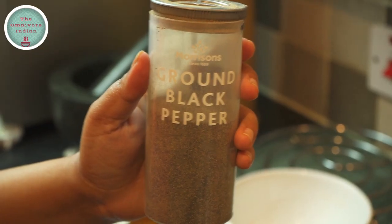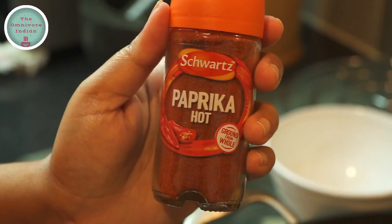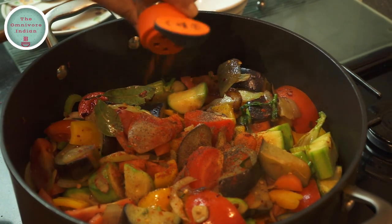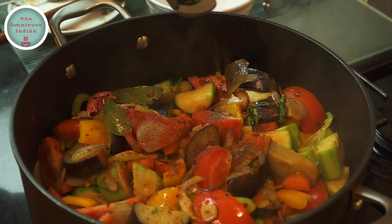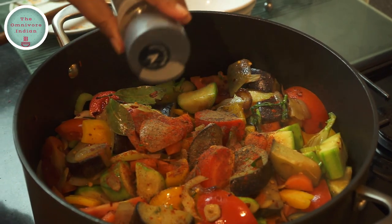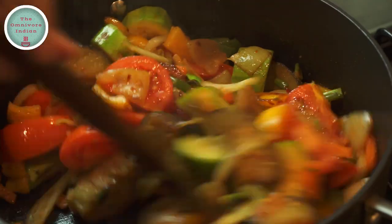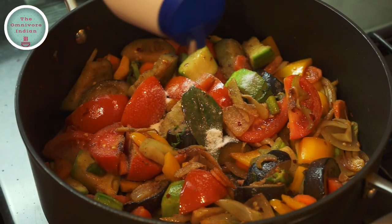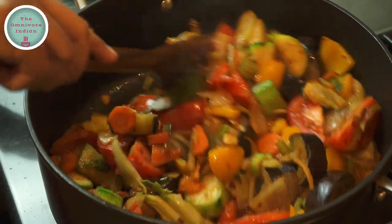I'll also add a bit of garlic, a bit of black pepper, some paprika powder, and a bit of all spice powder to the pot. Give the pot a good stir to mix the spices. Add salt according to your taste and mix it in.